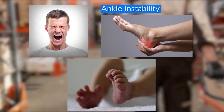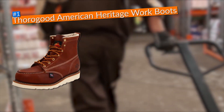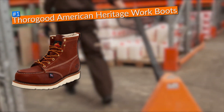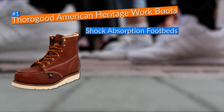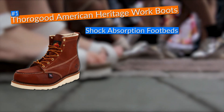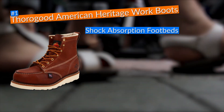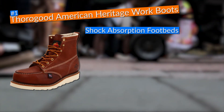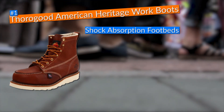In first place I selected the Thorogood American Heritage 6-inch work boots. These boots came with shock absorption footbeds which provided my feet the cushioning they needed, and fiberglass shanks which were essential in giving me the stability necessary to substantially improve my experience while using this specific pair of boots.